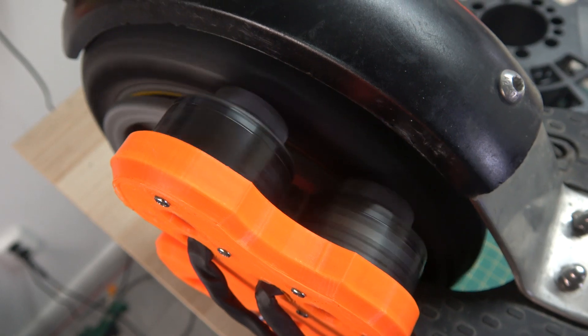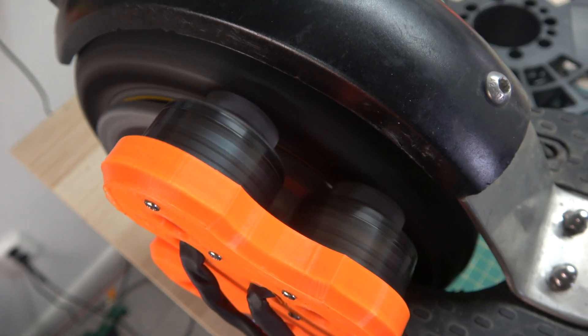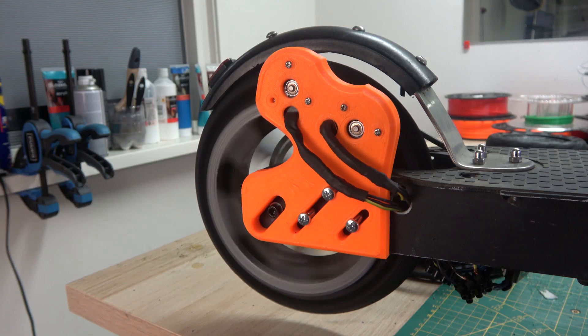But would it be possible to increase the top speed of an electric scooter by adding one or more drone motors? And if so, by how much will they increase the top speed?